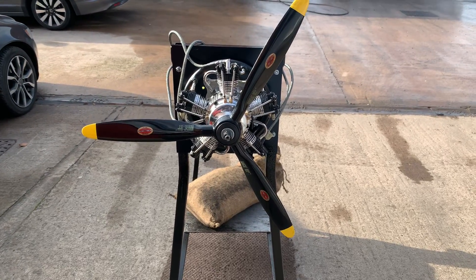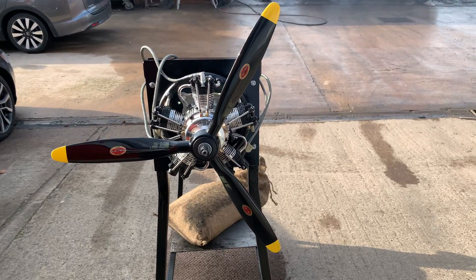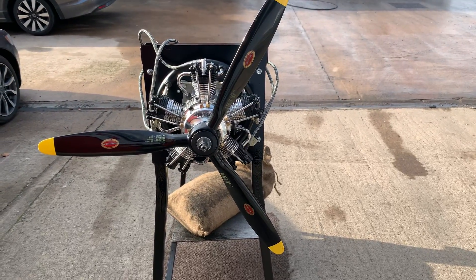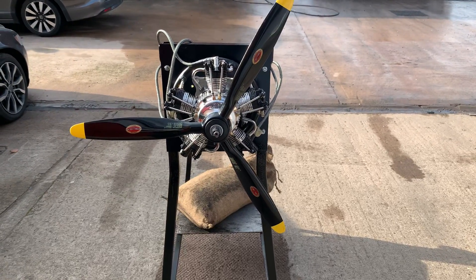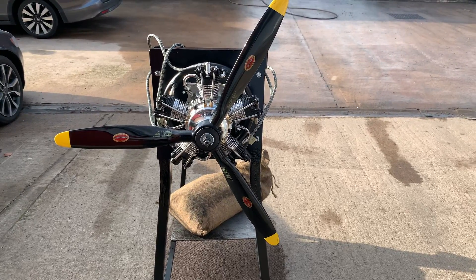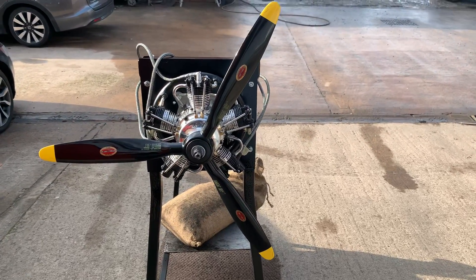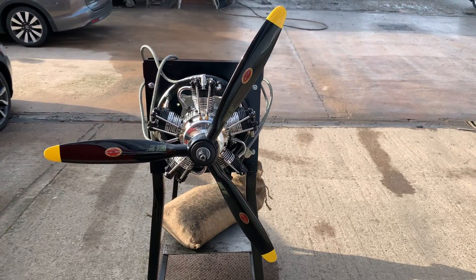Hello YouTube, it's We here again. Today we have a UMS 5-cylinder 75cc running on the Ambeeler 3-blade. This one is the 22 by 10. The RPM we're seeing with this is 5400-5500 on the top, low end between 1600.